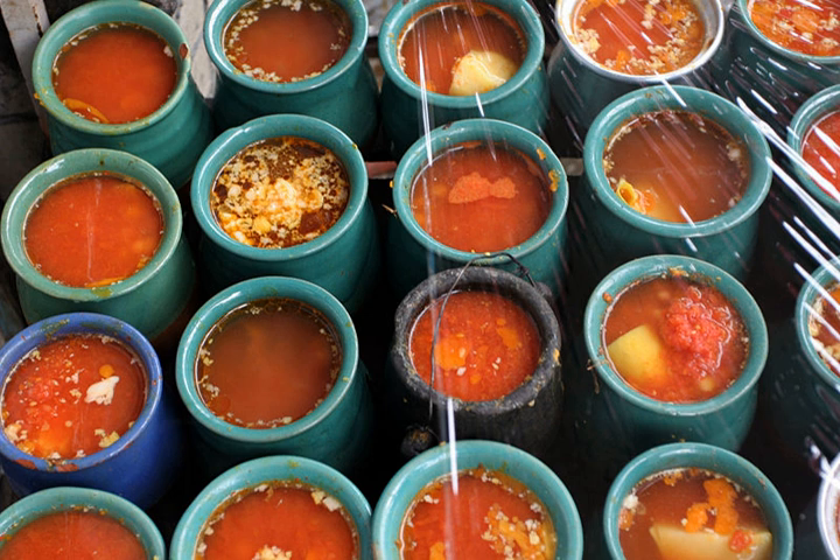Abghusht is usually made with lamb, chickpeas, white beans, onion, potatoes, tomatoes, turmeric, and dried lime. Other variations exist in the beans used, such as kidney beans and black-eyed peas.